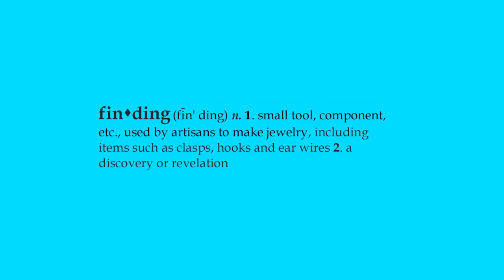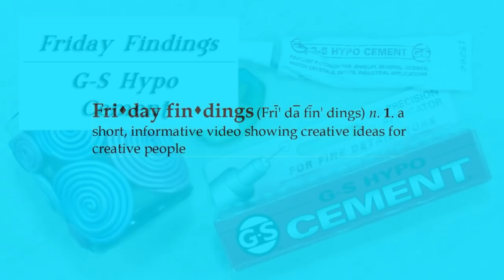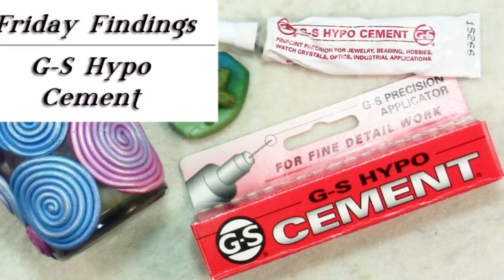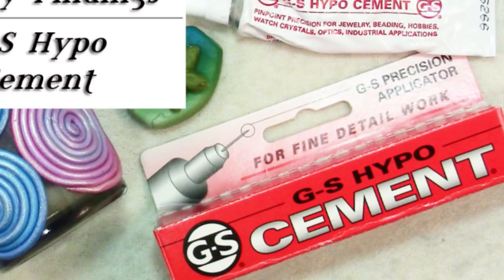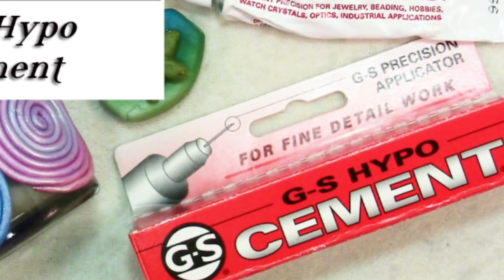Hi there, Sandy here. Welcome to another Friday Findings video at KeepsakeCrafts.net. Some time ago I did a Friday Findings video on E6000 glue and I was asked by several of you in the comments to please review other glues. So today I'm going to talk to you about GS Hypo Cement.